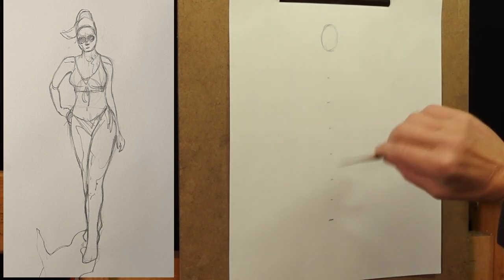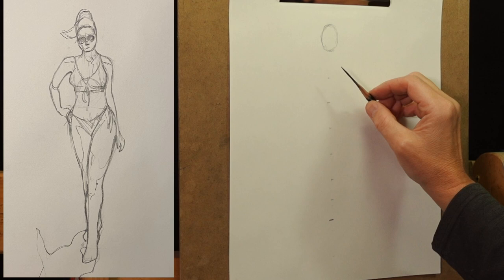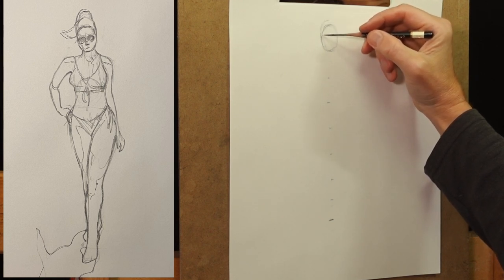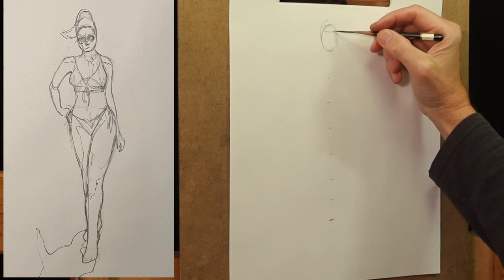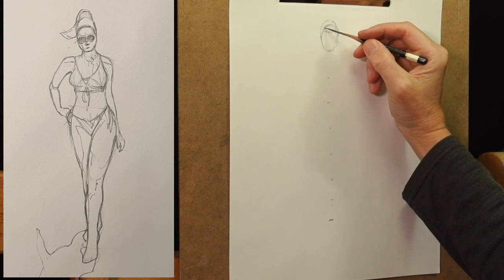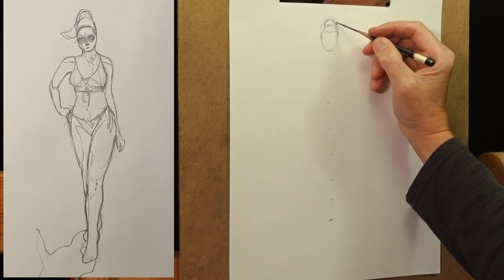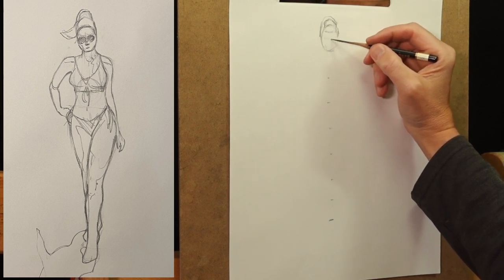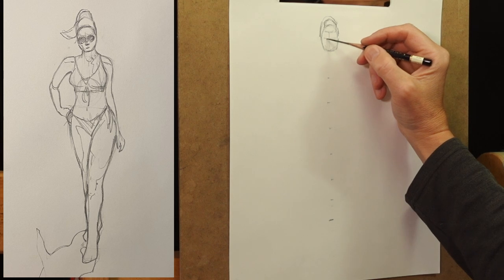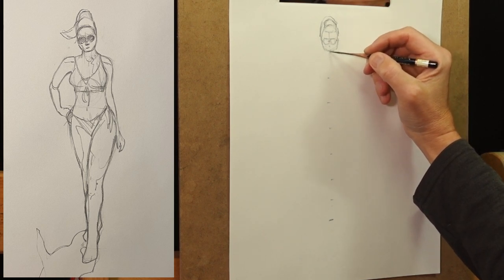It gets easier with practice. When you first start to use this method, you'll take a lot of time measuring and re-measuring, but with practice it gets quite a bit easier. Next, place the shoulders. At this point you can add a little bit of detail to the head just to make sure it feels right and fits on the paper correctly. But I wouldn't add too much because you may find you change the head once you get the body in. I commonly find that I make the head too small and have to go back and enlarge it. The reference photo has sunglasses, so I can sketch those in, plus the nose and mouth.